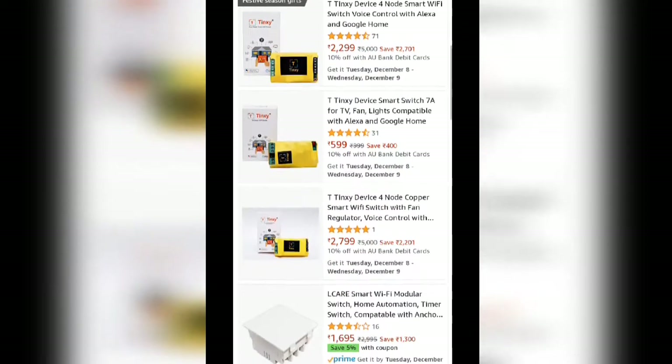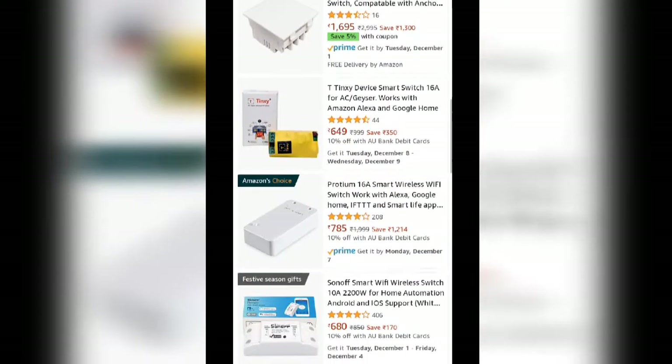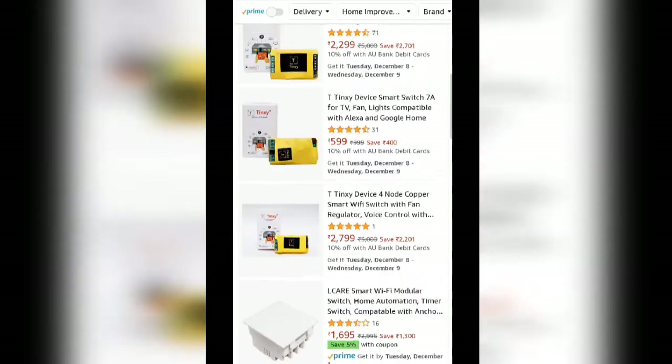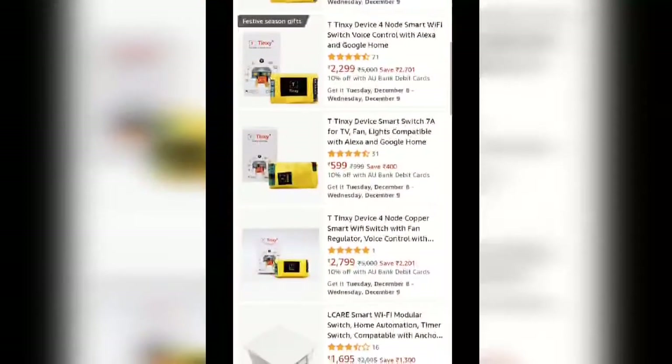The smart switch has four different models. First one: four node with fan regulator. Second one: four node without fan regulator. Third one: single node, 7 amps. And fourth one: single node, 16 amp.